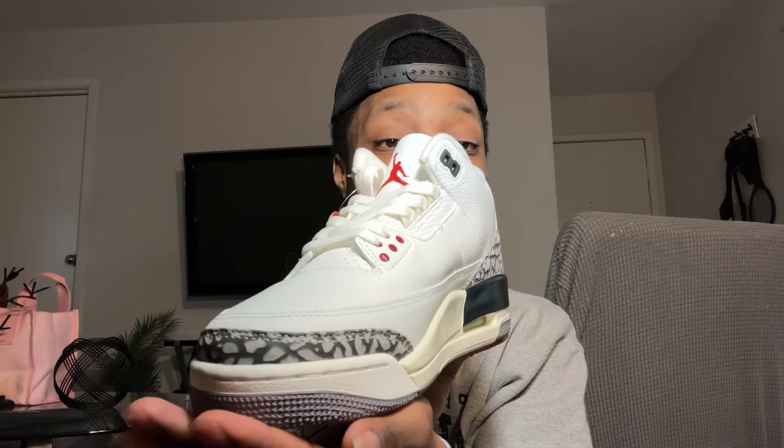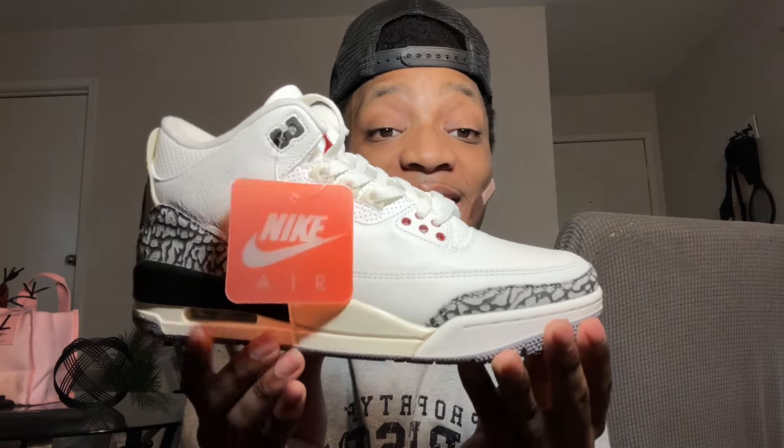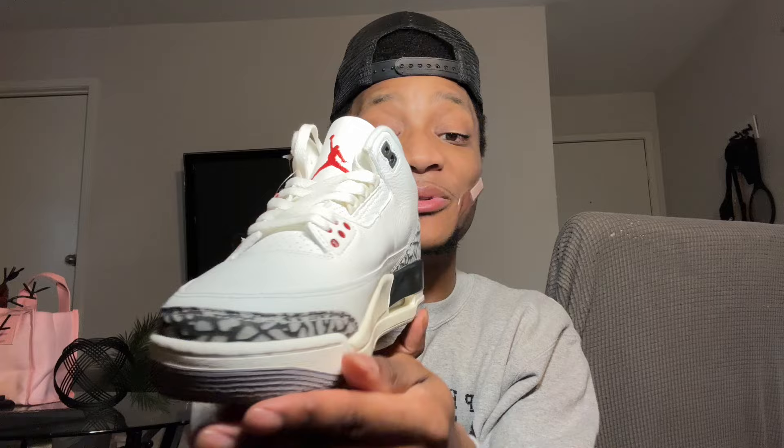Setting that aside, we have the beautiful shoe itself. Just look how clean and silky this shoe looks - such an iconic colorway and silhouette with these Jordan 3s. Everything on this just looks so clean, the quality seems amazing so far. I'm so glad I picked these up.